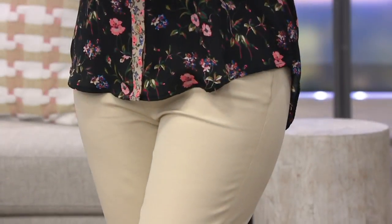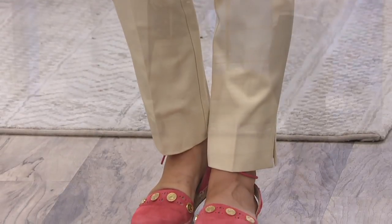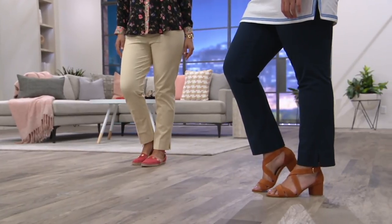We have so many items between 40 and 55 percent off. This one is half off. One more thing about the fit — it's going to sit slightly below your natural waistline, but the rise is still really good for those of you who don't like a short rise.